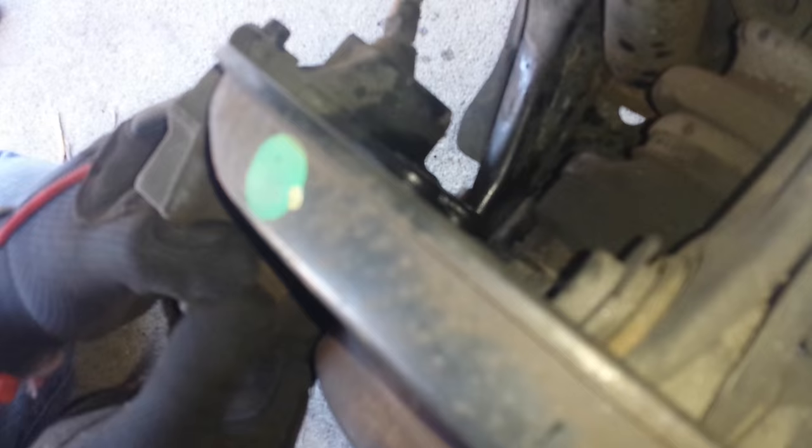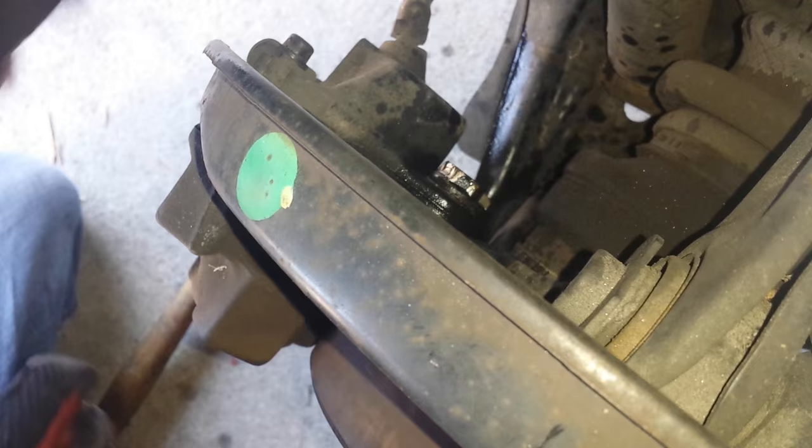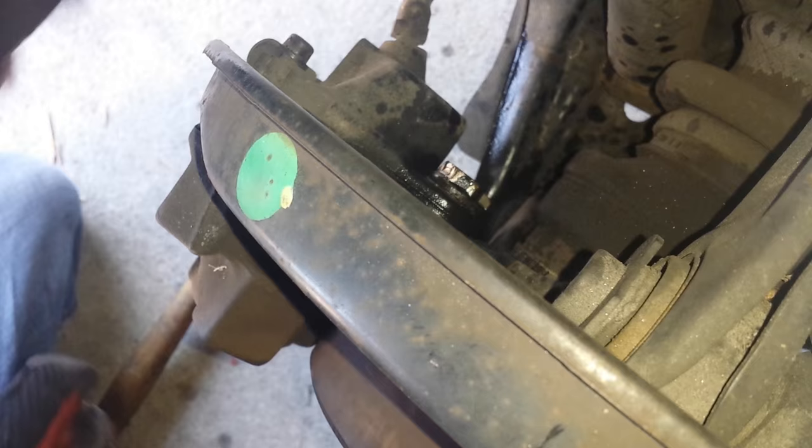The last thing we're going to do is put back on the caliper and the two 16mm bolts and torque that down. Do everything by hand first, then use the breaker bar to tighten it back in place. Once that's done, put back on the wheel and you're good to go.